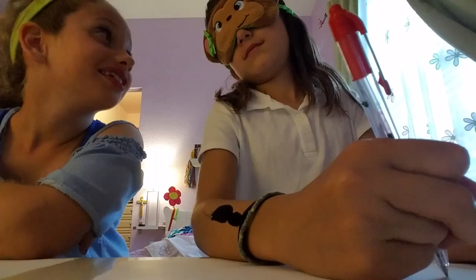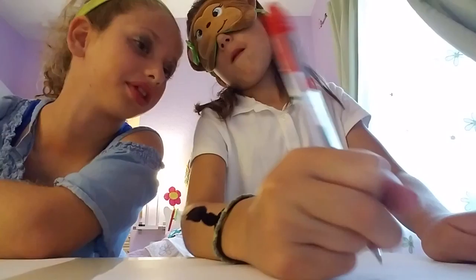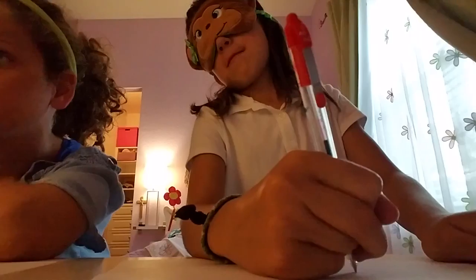Oh, my God. How did she do that? It's really hard. It's coming out really good. You should see it. Coming out like really, really good.